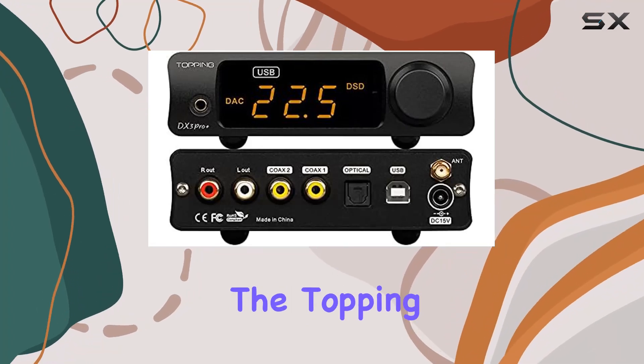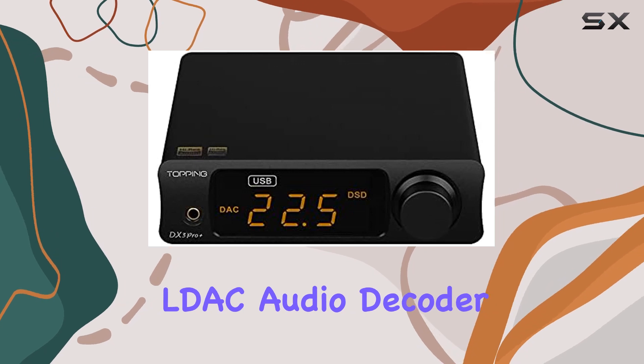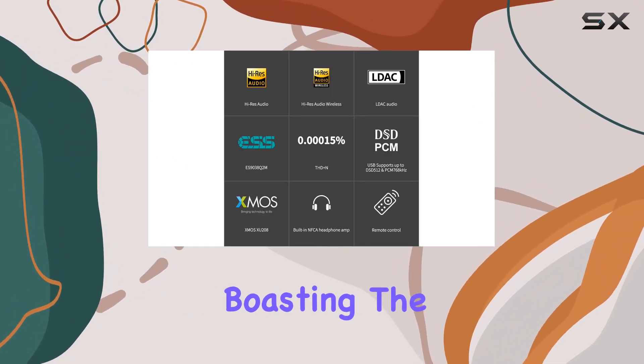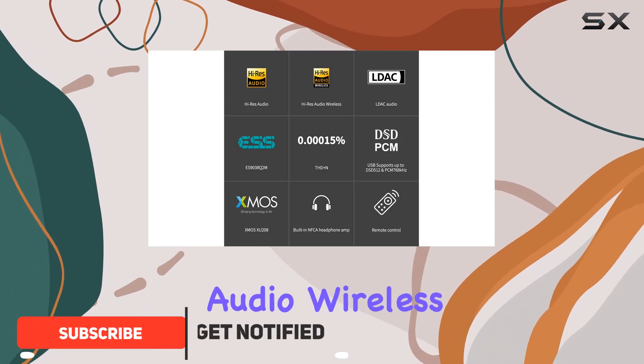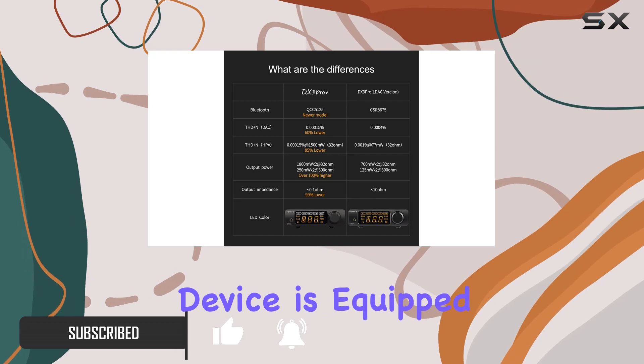Today we're diving into the Topping DX3 Pro+, a Bluetooth 5.0 LDAC audio decoder that promises to elevate your audio experience to new heights. Boasting the coveted Hi-Res Audio Wireless and LDAC certifications, this sleek black device is equipped with the latest QCC5125 chipset.